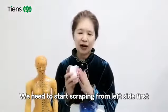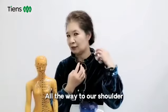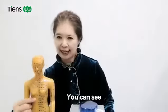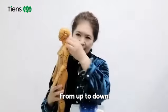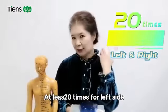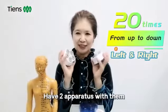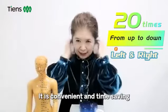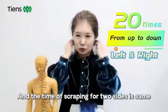We need to start scraping from the left side first. Scrape from the ear all the way to the shoulder, from up to down. At least 20 times for the left side, and 20 times for the right side. In the Chinese market, many consumers have two apparatus with them. We can scrape both sides at the same time — it is convenient and time-saving. The time of scraping for both sides is the same.